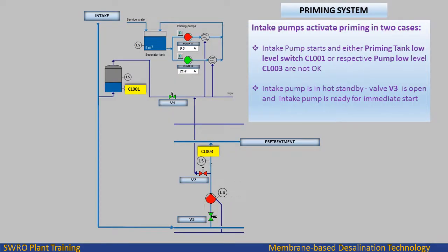Intake pumps activate priming in two cases. Case 1: the intake pump starts and either priming tank low level switch CL001 or respective pump low level CL003 are not okay. Case 2: the intake pump is in hot standby, valve V3 is open, and the intake pump is ready for immediate start.